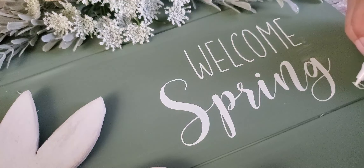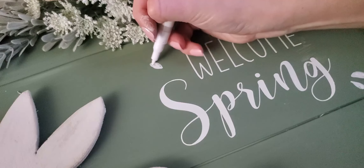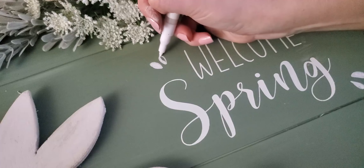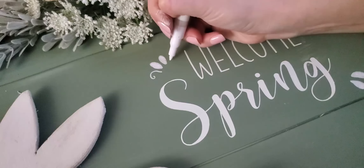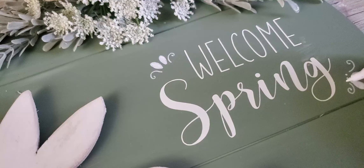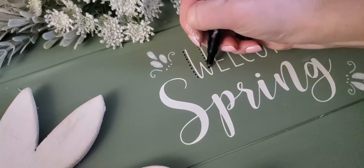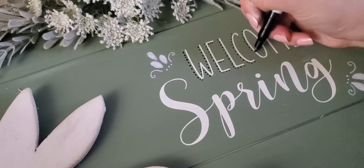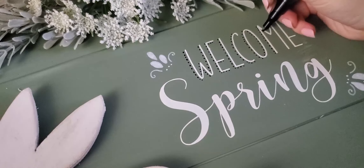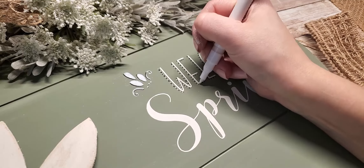I felt like this was a little too bland, so I ended up adding some little designs around the edges of the words — just doodling something on with my paint pens, I will link those down below. I also added a little border around my wording that made it stick out a little more and added more design to it. I started off just doing little black dots around the wording, but I felt like it still needed something else, so I went back and added some white dots in between the black dots to make it pop a little more.